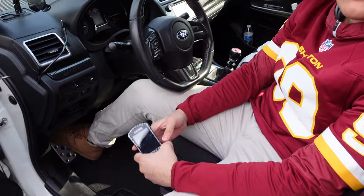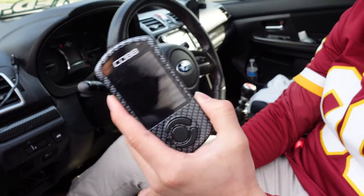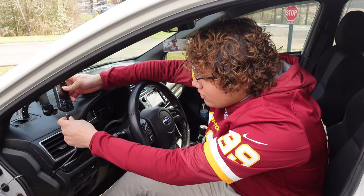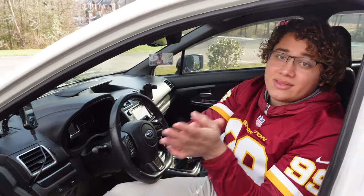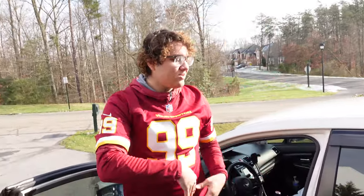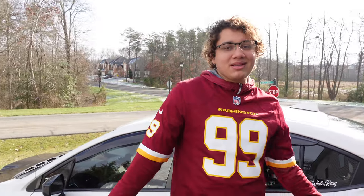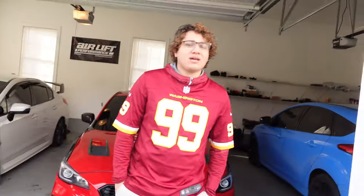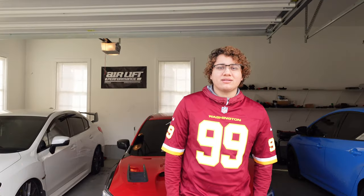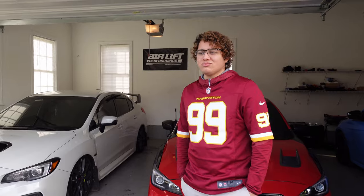Number four is a tune. For our cars we use the Cobb Access Port. If you can use a Cobb Access Port on your car, that's the way to go. Once you're looking good with your wheels, you're lowered, you've got sound — back it up with some power. At least go stage one. For Hondas it's different — HondaData and stuff like that. Each car is different, but just get a tune.